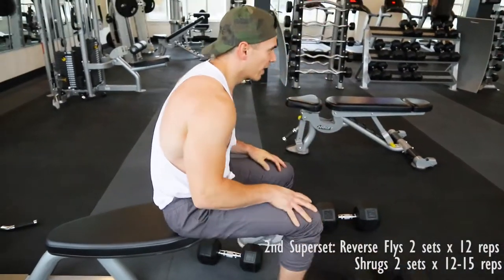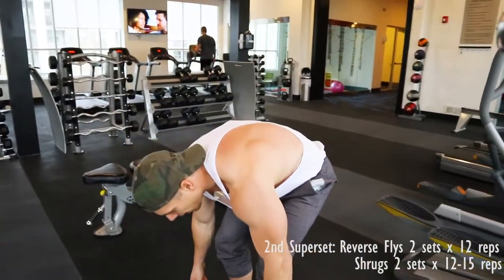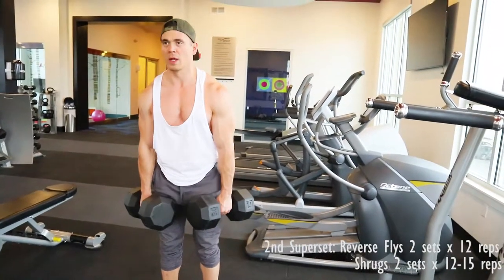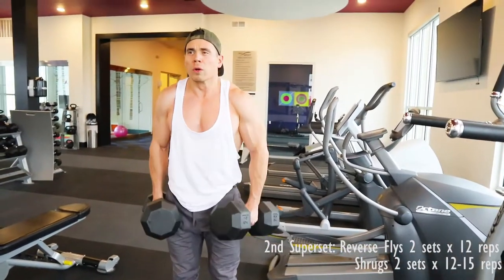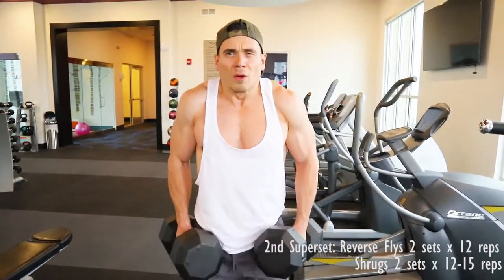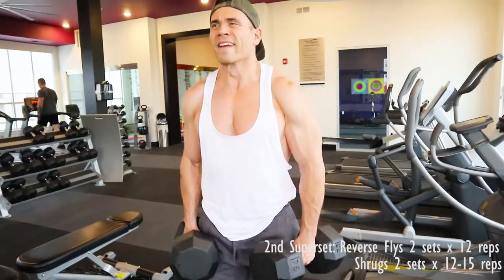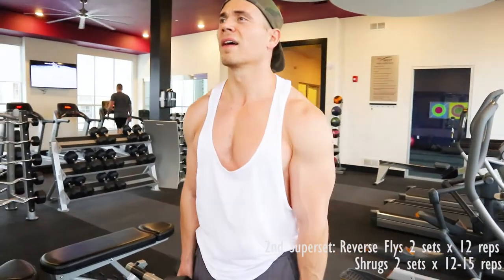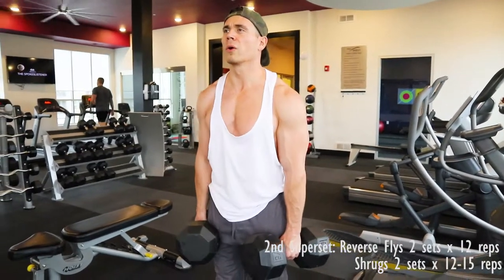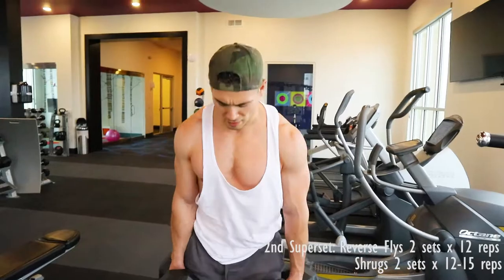Each one of these exercises we're going to do about 12 reps. I did two sets, 12 reps, just to get in and out quick. And shrugs, which is the last exercise in the second superset, I did 15 reps. Here all I'm doing is focusing on a higher rep range and keeping my arms straight, just letting them hang. When I'm tired doing them both at the same time, I'll just alternate and you can get a better range of movement that way. And that's the workout.